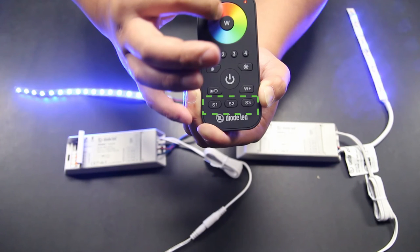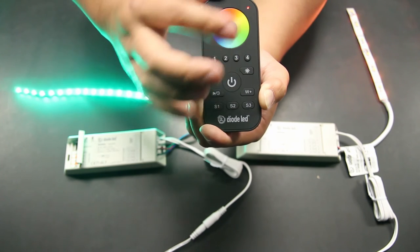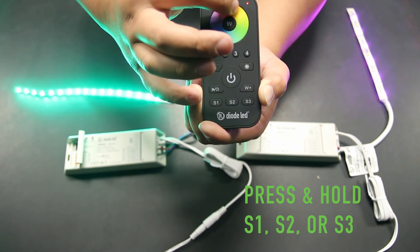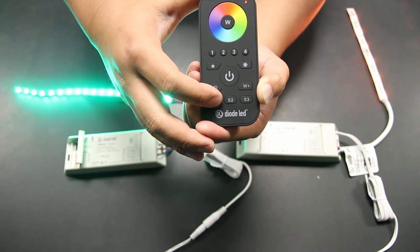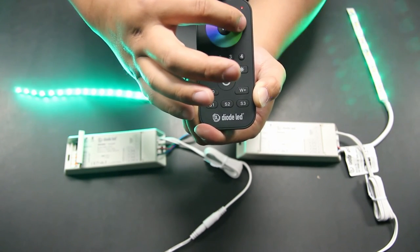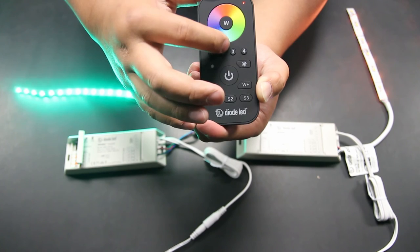At the bottom of the remote control, you'll find the save function keys labeled S1 to S3. The TouchDial system features the ability to save three preset colors to quickly set moods and atmospheres. First, using the color wheel, dial in your favorite color settings. Once completed, press and hold any of the save keys — this should take approximately two seconds. Once the color is saved, press and release the key to quickly activate the saved color. To test, scroll your finger around the color wheel, then press the S1, S2, or S3 key to retrieve your saved colors.